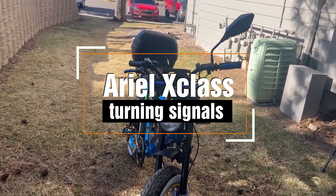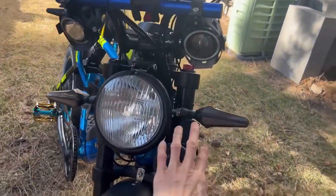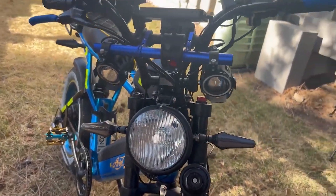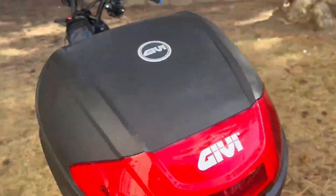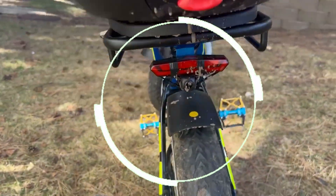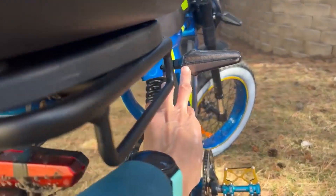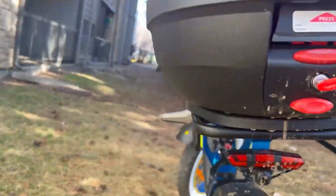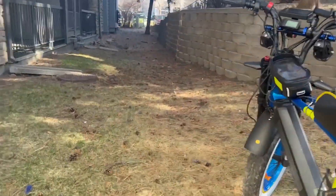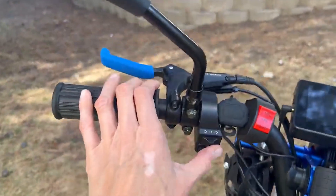Starting with the turn signals — I have front and rear. As you can see, they're a diamond shape, which I really like. On the back, me and my mechanic couldn't find a placement a little further back, so the placement ended up here, which I think looks pretty good. This is a temporary placement. Let me show you the switch.